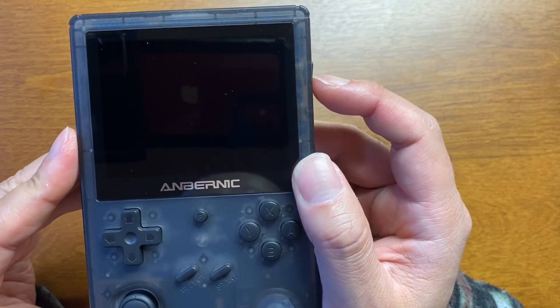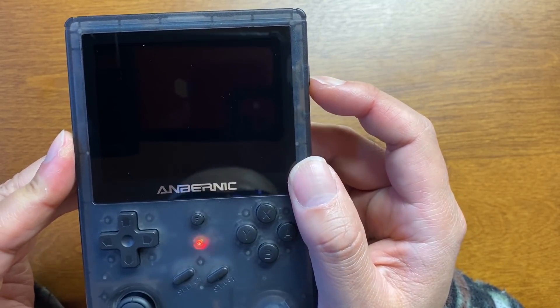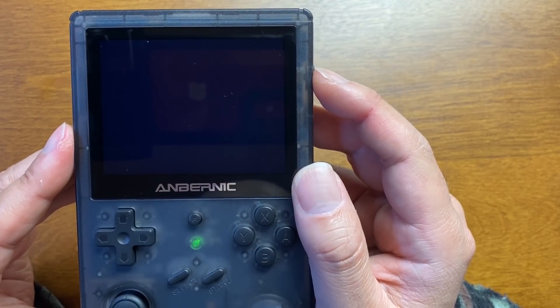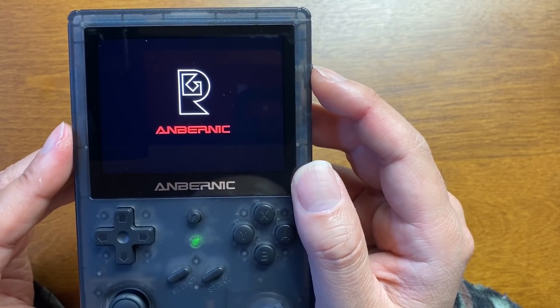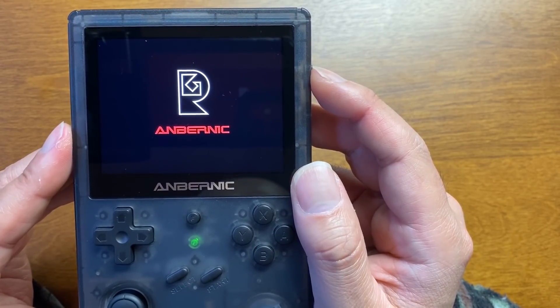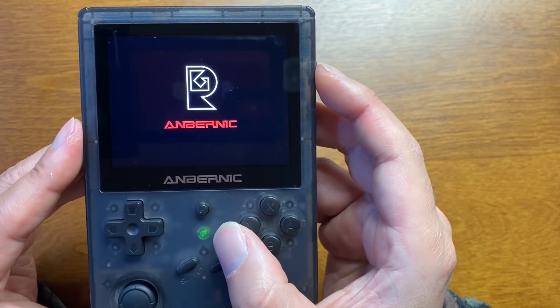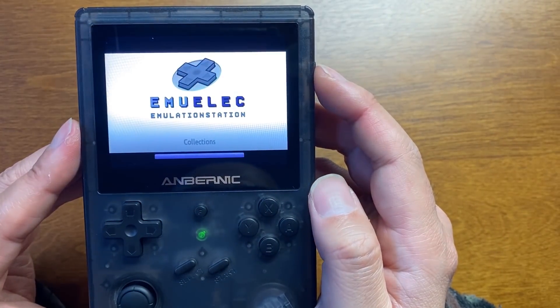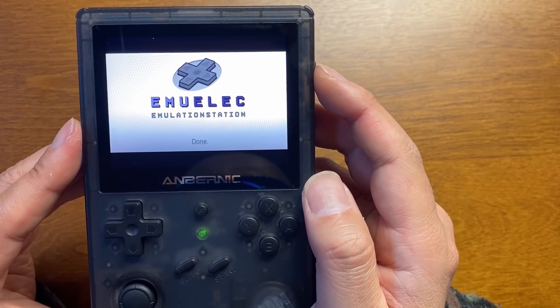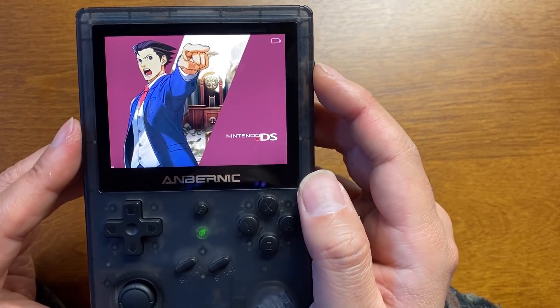バッテリー3900mAhも今回の売りじゃないかと思います。それでは電源入れていきましょう。いつものアンバーニックのバイブレーションで始まりましたね。第四世代はいつもバイブレーションから始まる。エメリックですね、やっぱり。これが一番使いやすいですよ。